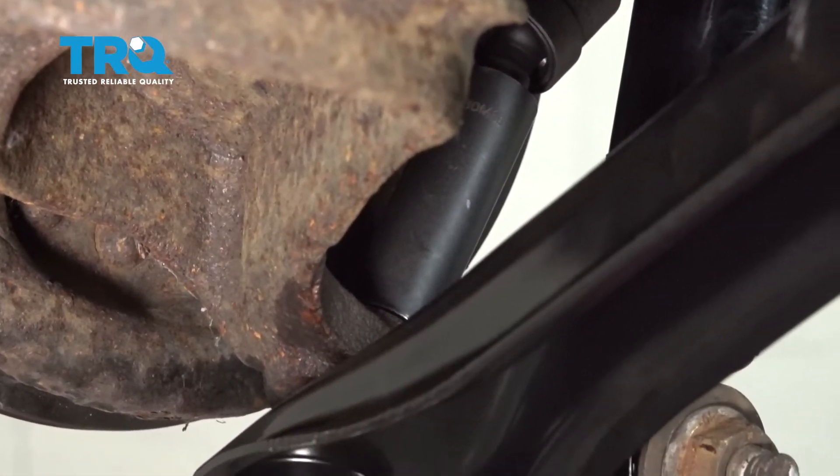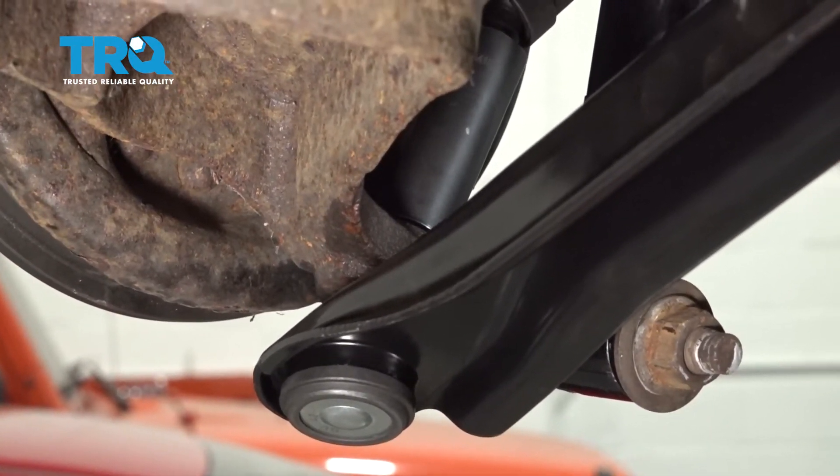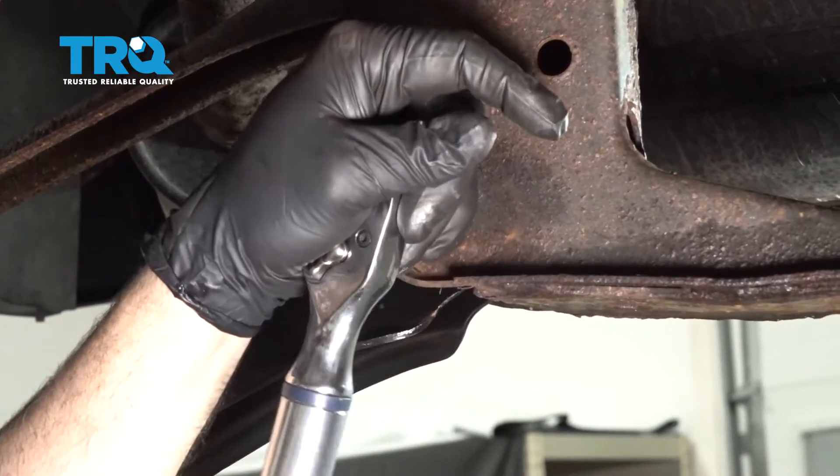I'm going to torque the ball joint nut to 46 foot-pounds. I'm going to torque the pivot bolt up here to 129 foot-pounds.